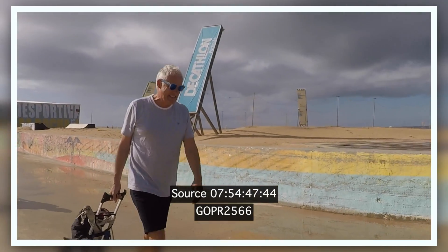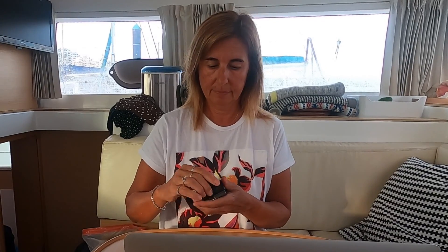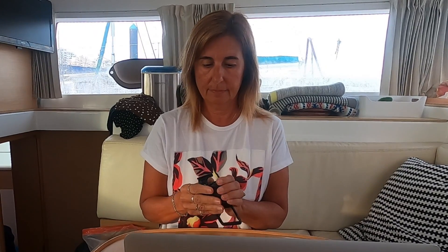Everything is done now. The suit is going to have to be cleaned, and everyone is wondering what we're doing. So we just got back from the video shoot and the next stage is to put all the material onto the hard disk.